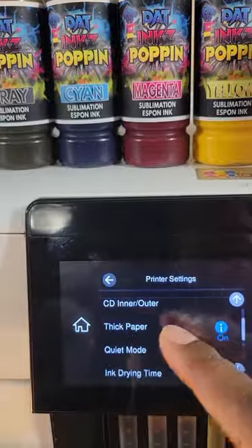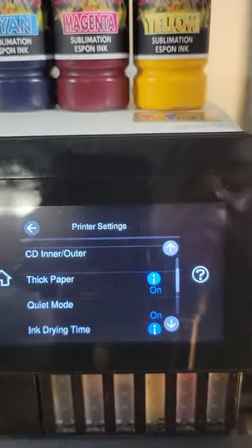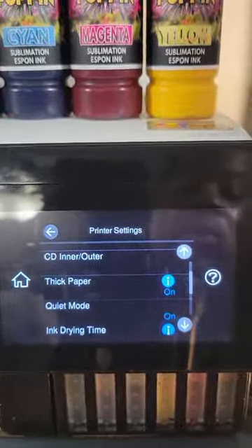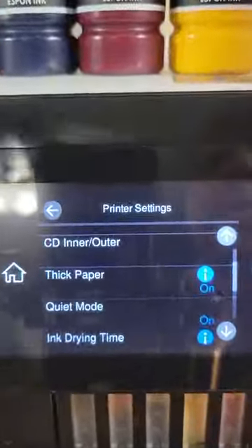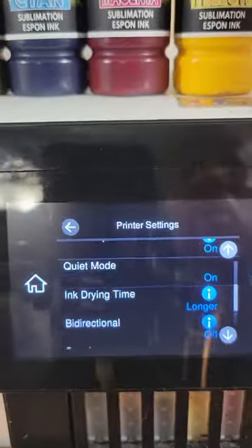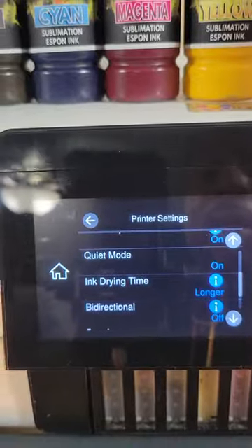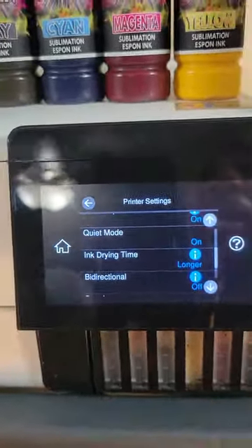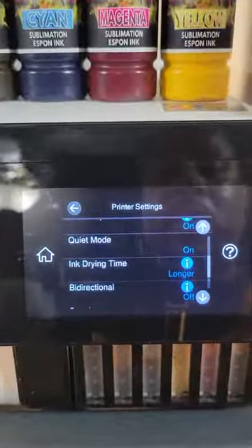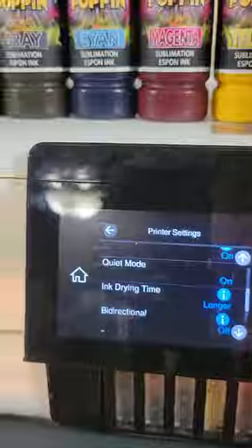The main thing is to have Thick Paper on. When it comes to choosing your paper type, that comes in handy for thick or thin paper — you want to make sure the rollers are lifted up far enough so they don't leave streaks in your print. Ink Drying Time is technically for front and back printing, but I found it helps because it slows things down so the ink has enough time to dry before those rollers hit it. Hope you guys understand what I'm coming from on that.